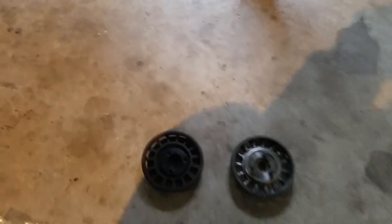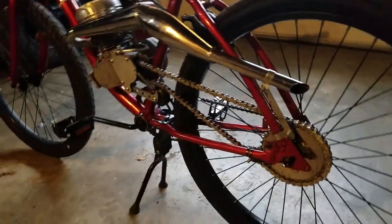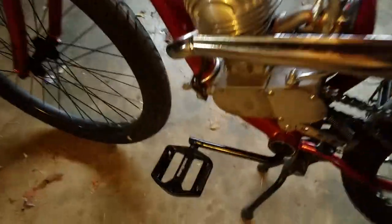Be careful when you're using your gear puller — it's really easy to strip it out. I didn't do that, thank god.